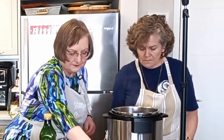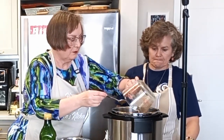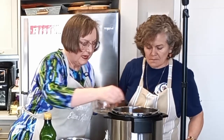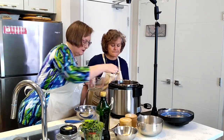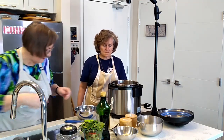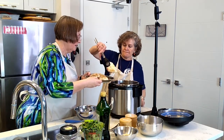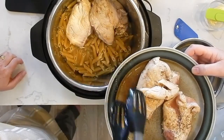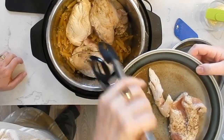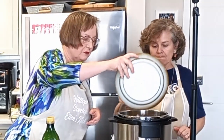We're going to dump the pasta in there without boiling it first, then pour the rest of the chicken broth over the top of that, and add just a little more water to make sure the pasta is pretty much covered — that's the main thing. Then we'll take our chicken and lay it on top using tongs, and pour any juices in too.